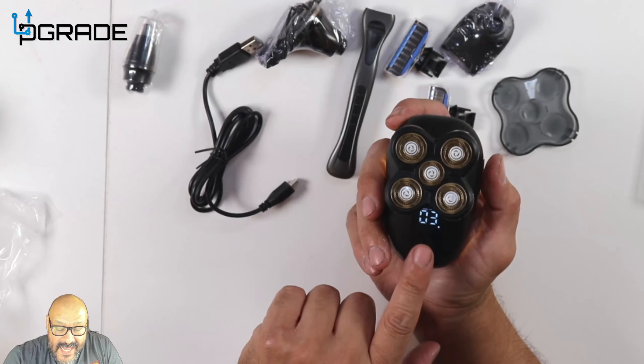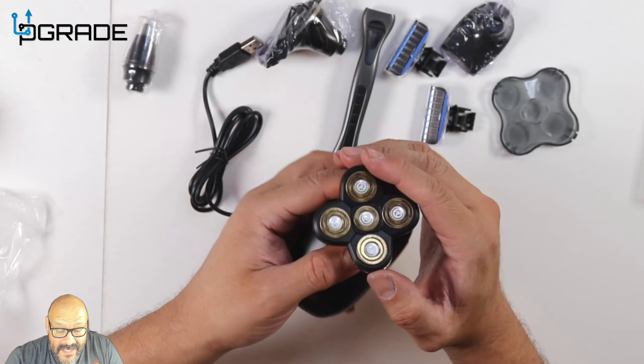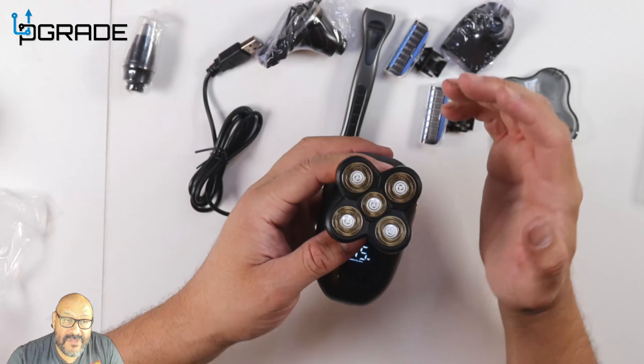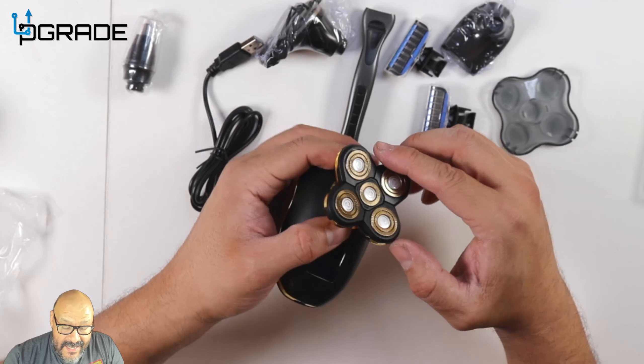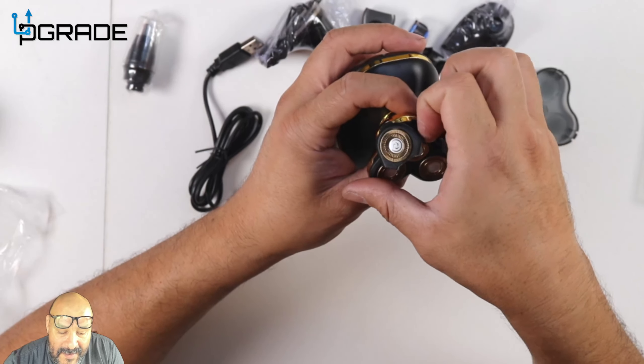It tells you 75% charge right now, and three times of use remaining. On the machine itself, it does open up so in case you want to replace the blades. I'm going to do that right now — you open it here and open the sides.